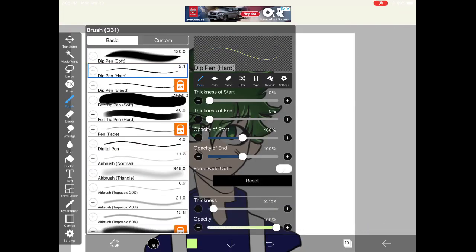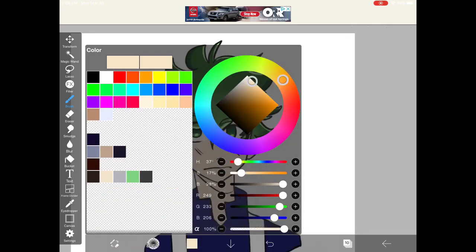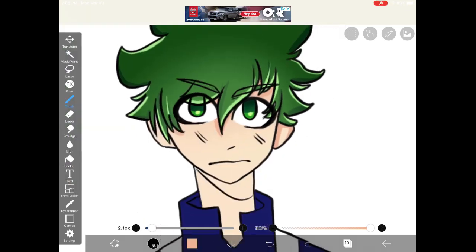Once you're finished shading the eye, add a clipping layer to the skin and grab the airbrush. Take the base skin color, make it darker and warmer, and shade the top part. Then grab your hard brush again and continue shading — it's okay to use the same color from the gradient since the gradient will already be a lighter version.